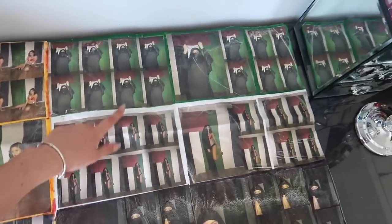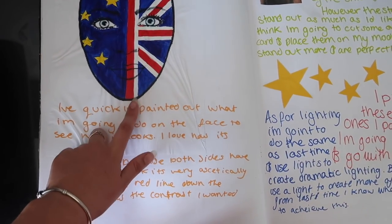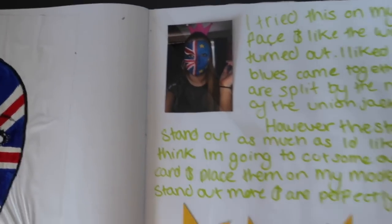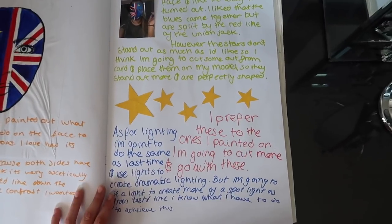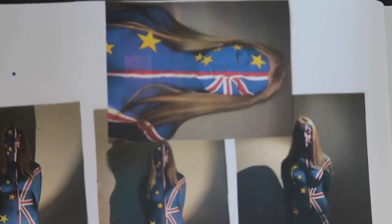I wanted to focus on more political problems because it was Brexit at the time, so I did the EU and the Union Jack — I would do them half and half. There's a little trial on my face. Look how aesthetically pleasing that page is — you could tell I was rushing to get an A star. Then these are the photos: I painted it all down my friend's body, which was really fun. We had a party that night and she went a little bit blue.